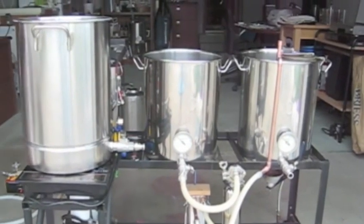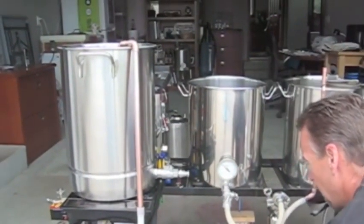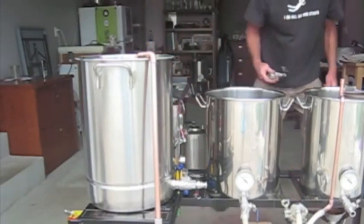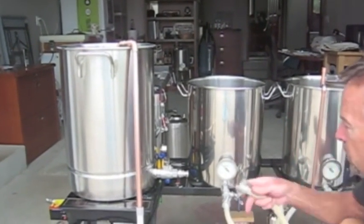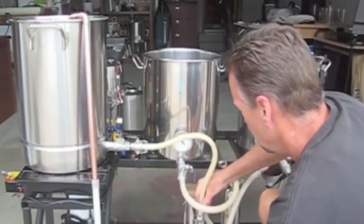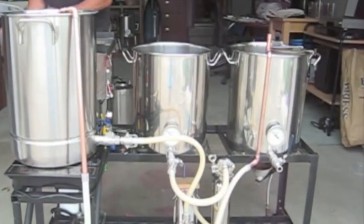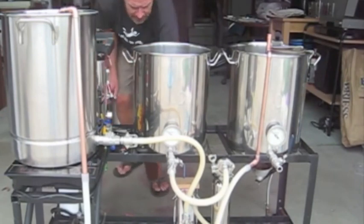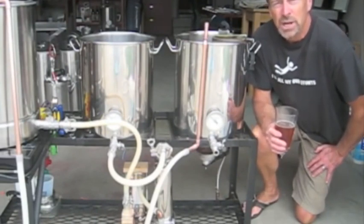Remove the sparge arm. Add in our recirculation of the hot water. Bring up the next hose and the additional pump that's required, and add it to the hot liquor tank. Last of all, you have to power everything — we'll hook up the 12 volt power supply. So there we have it, we're all set up in the HERMS mode now.